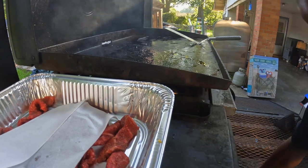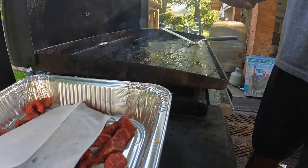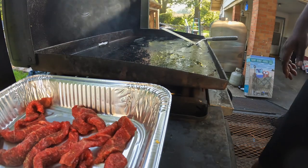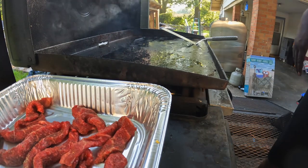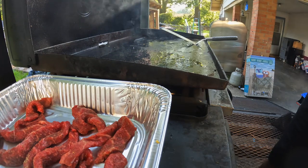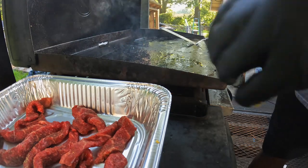All right, we're out here on the pit. We got the Blackstone screaming at a nice medium heat. We're going to go ahead and get these Wagyu strips on, get them cooked to a nice color, then put those to the side. Then we're going to put our corn on, get it cooked up and ready to go, combine them, and then we're going to have our meal. Let's go.